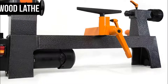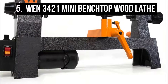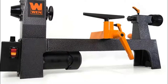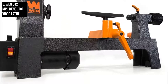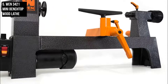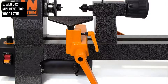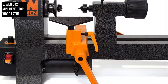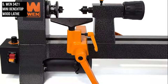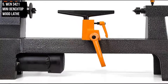Starting at number 5 is the WEN 3421 Mini Benchtop Wood Lathe. Fill your house with as many pins as you can with the WEN 8-inch by 12-inch Variable Speed Mini Wood Lathe. Adjust the variable speed anywhere from 750 to 3200 rotations per minute. The WEN features an MT1 spindle and tailstock taper to tightly grip workpieces, two tool rests — 4½-inch and 7-inch — to provide needed support for chisels and tools during operation, and a 3.2-amp motor to keep things turning.